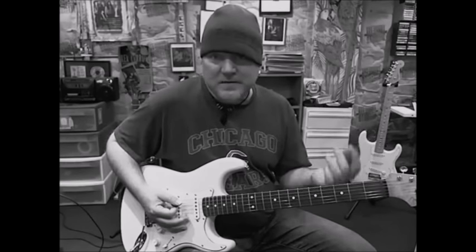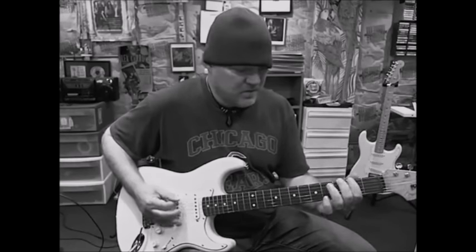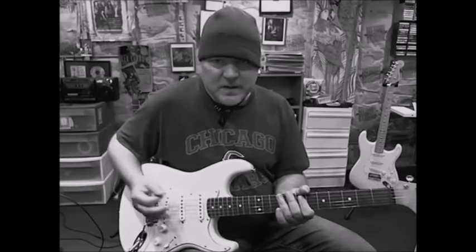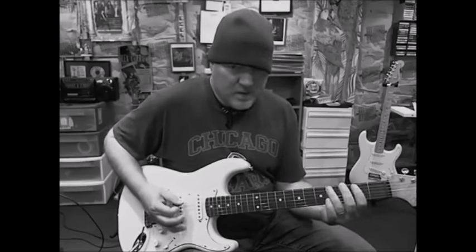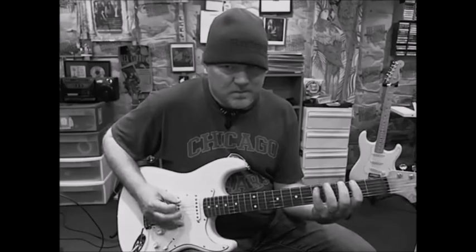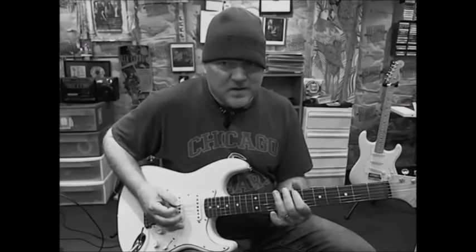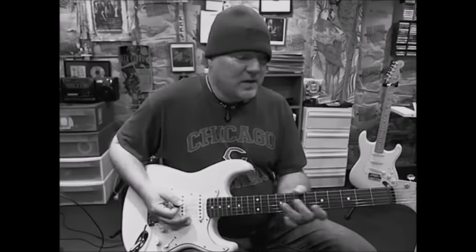I don't know how he fingered it — I honestly have no idea. I hear the sound, I hear the notes, and that's how I did it. You might play it in a scale-type thing, but to me that's more awkward. It's just easier for me to play it like that, so that's the way I do it.